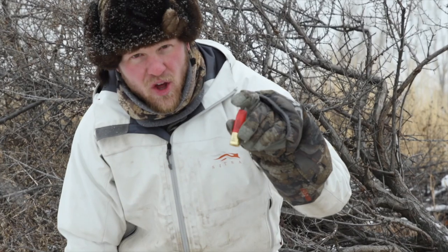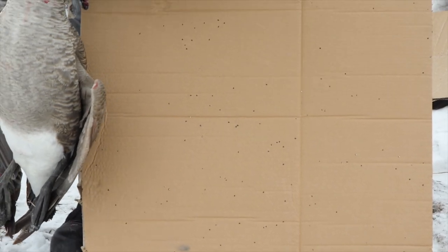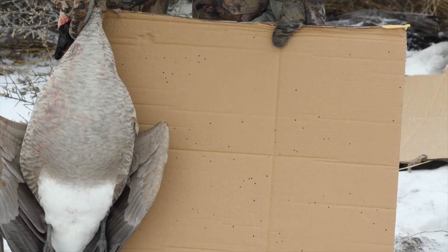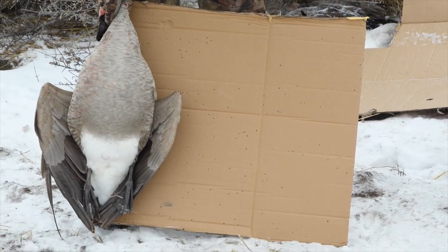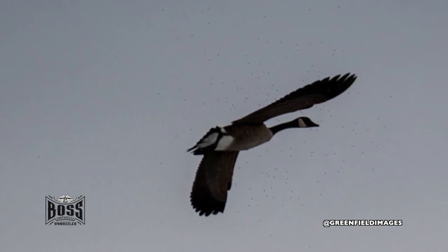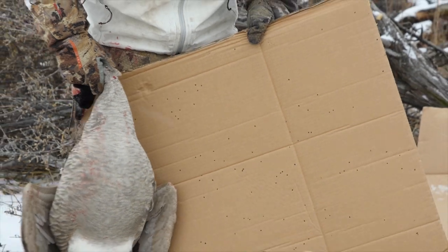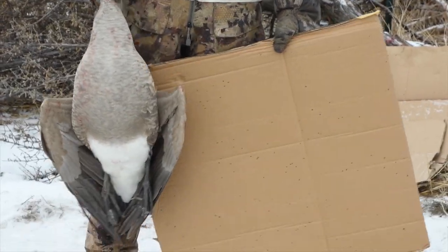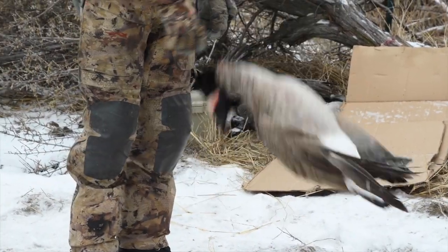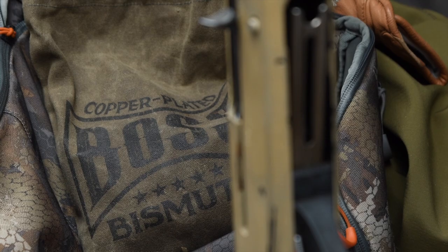Ounce and a half of copper-plated bismuth, three-and-a-half inch duplex load — here's the pattern board at 42 yards in relation to the size of the bird. A lot of BBs on target right there. At 42 yards we're at the edge of the decoy spread — about as far as I'd like to kill them. With steel shot at that range you're not going to have hardly any kinetic energy left, so effective penetration is pretty minimal. But the bismuth works out — it penetrates, it patterns, it does good.